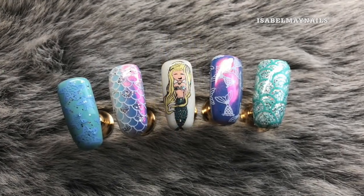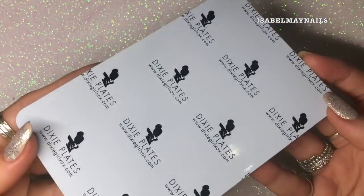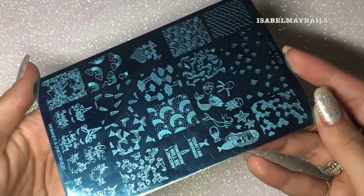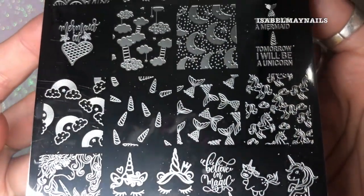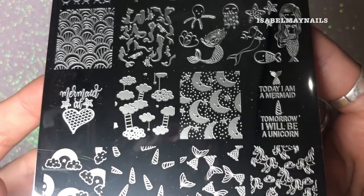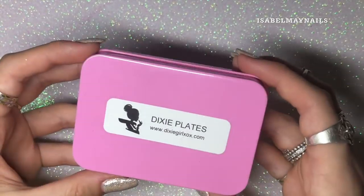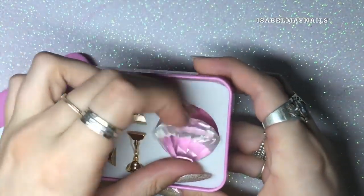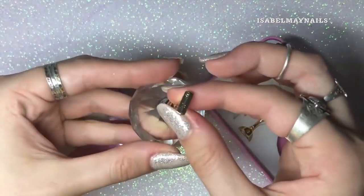I'm going to be using the new Dixie Plates Mermaids and Unicorns 01 stamping plate. This is currently a new release and it is so amazing and magical, I'm in love with it. I will also be creating another set of five designs with the unicorn images on this plate later in the week. In this video I will also be using the Dixie Plates crystal tip holder, which has yet to be released but keep an eye out — it is perfect for practicing nail art on.